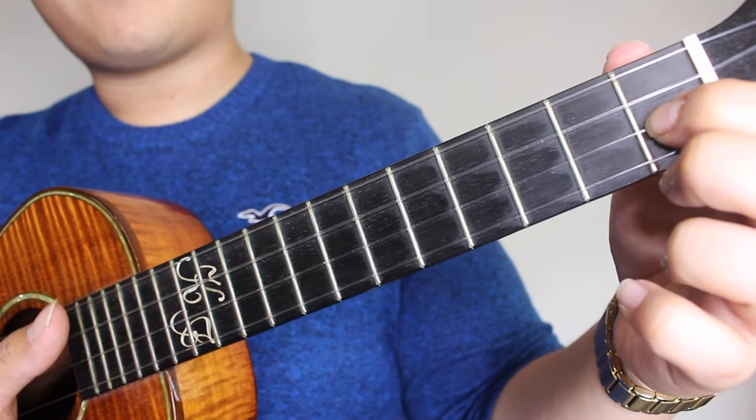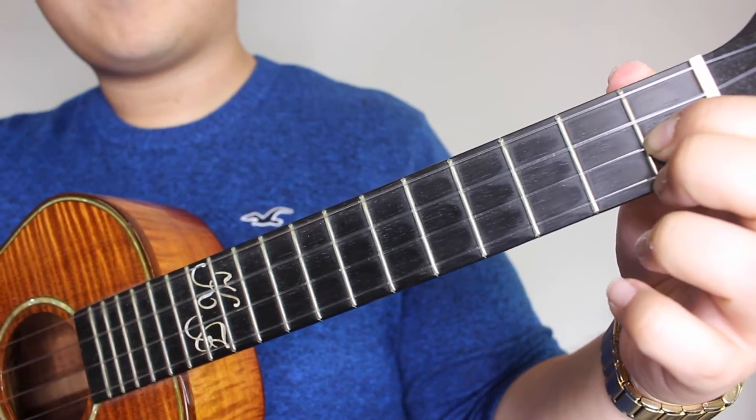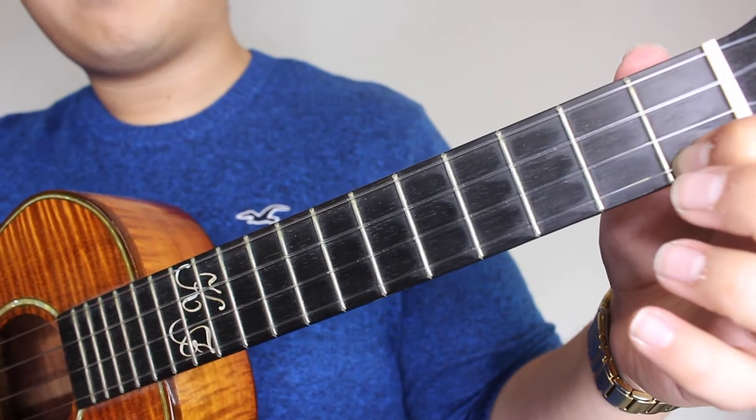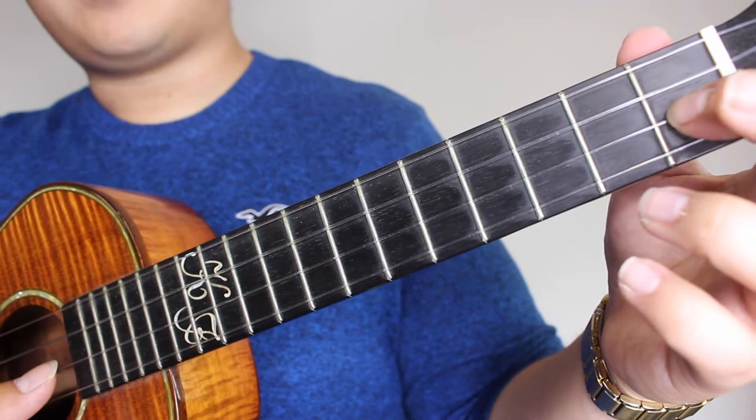Next, you're going to press the 1st fret on the E string and you're going to strum that again. Followed by picking on the 3rd fret of the E, 1st fret of the A, open on the A, 1st fret of the E.